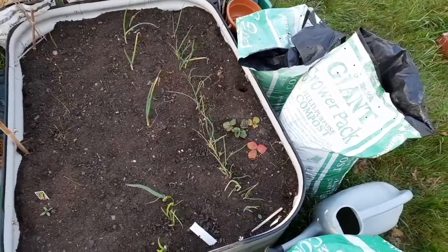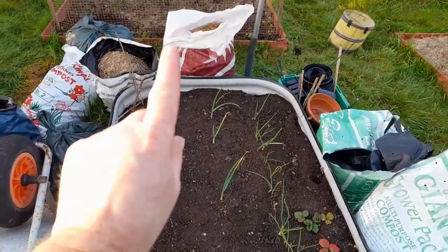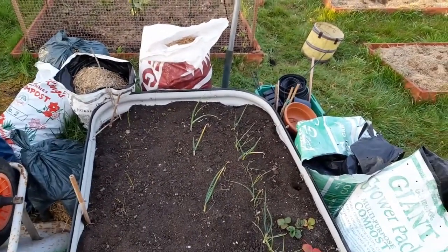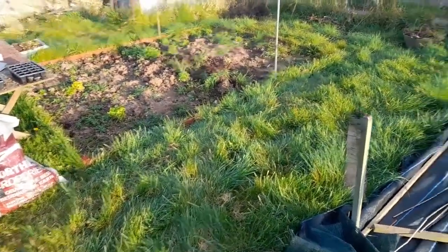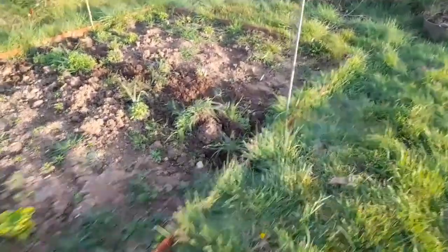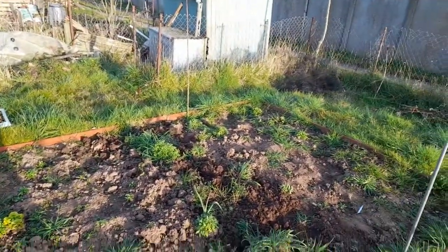I'll take some of the bigger ones out and we'll have them. But this bed is all going to be for carrots. There's a bed up that end of the plot which I'm going to be using. I'm going to make a raised bed - it's not a small one, so it'll be ideal for spring onions. I'll put down some cardboard, some manure, then some compost and I'll put the spring onions in there.